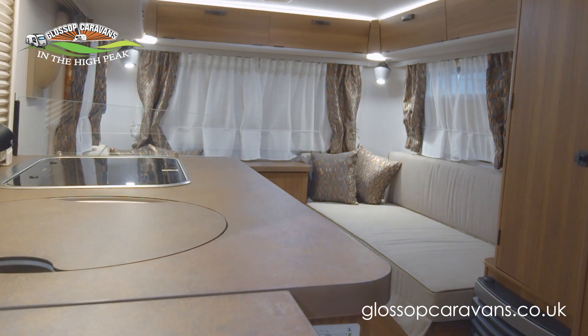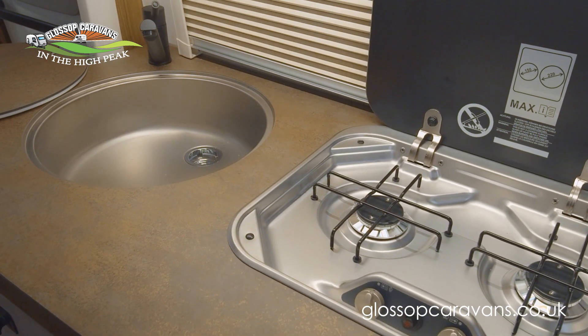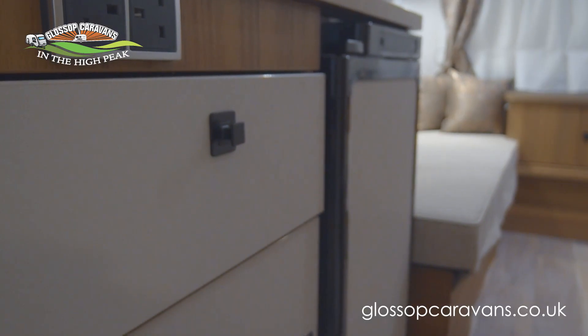The sheen continues into the kitchen, not just on the two-ring gas hob but the sink as well. This compact yet spacious kitchen also has an 81-litre Dometic fridge, and let's not forget those soft-closing drawers.